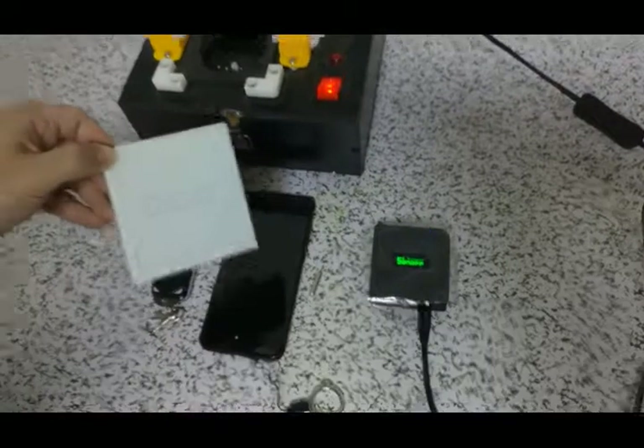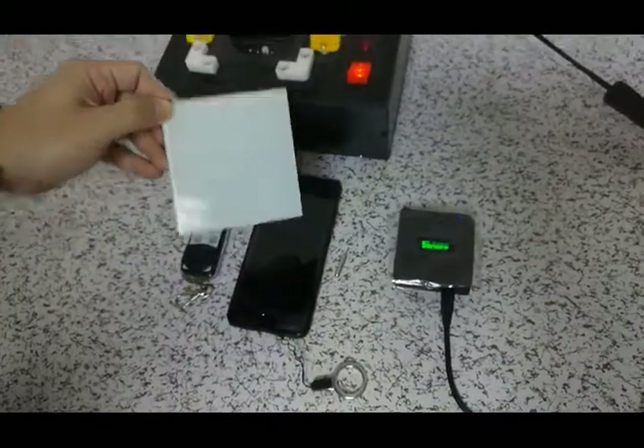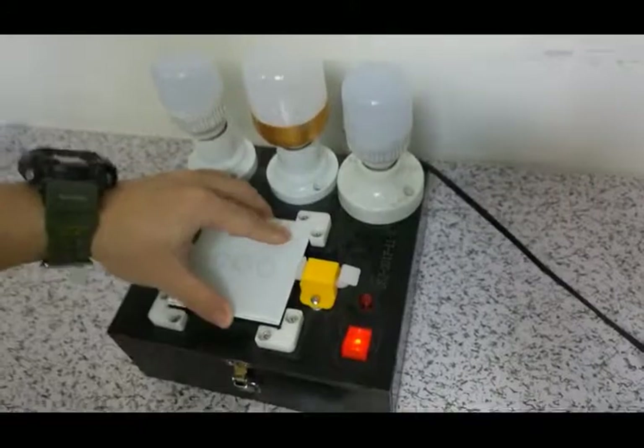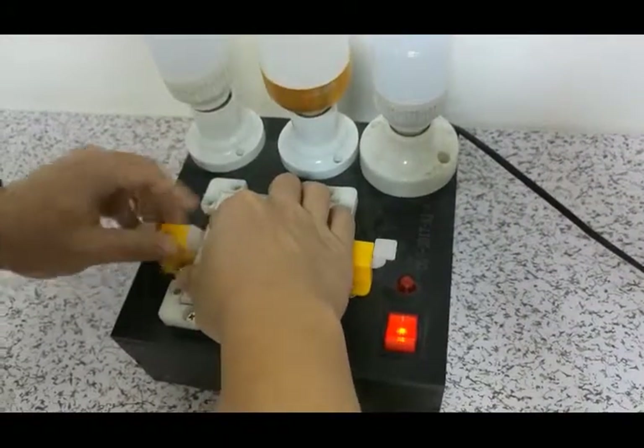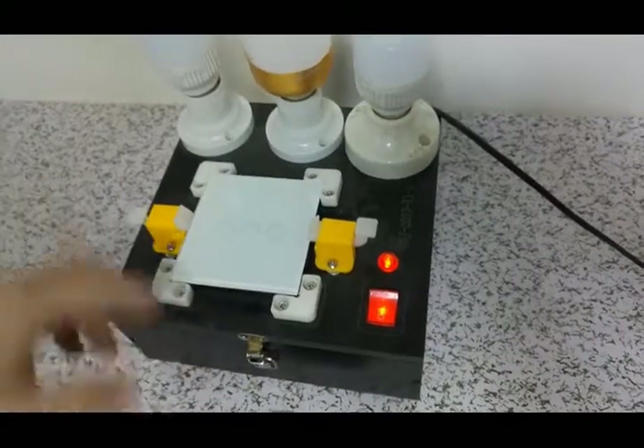First, we need to match the switch to the lamp. And then, we try to test it.